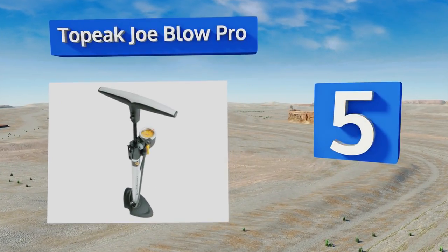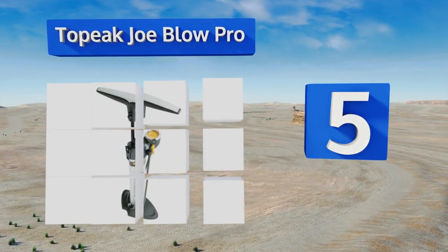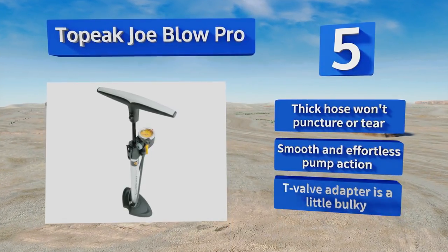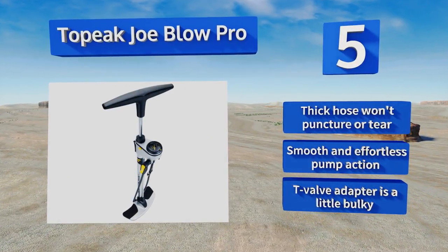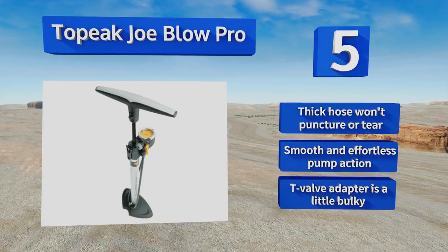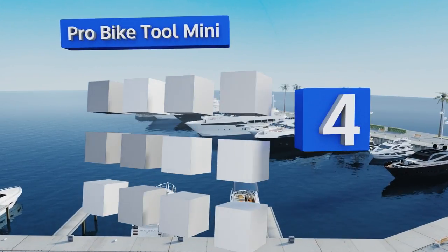Halfway up our list at number five, the large paddle handle of the Toppy Joe Blow Pro makes blowing up your mountain or road tires quick and painless, while an equally wide base keeps the unit from tipping over no matter how furiously you're working. A nifty bleeder valve helps it release any excess air, its thick hose won't puncture or tear, and it offers a smooth and effortless pump action, but its T-valve adapter is a little bulky.